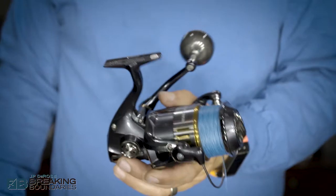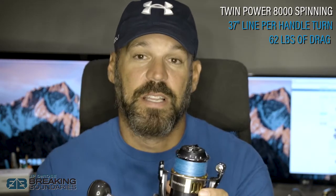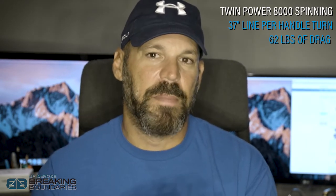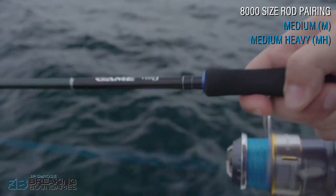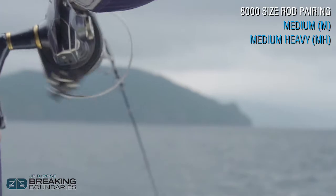Here are the stats on this spinning reel — it's got 37 inches of line per handle turn, but this drag kicks out 62 pounds of drag pressure. 62 pounds, and a slow retrieve makes it perfect for butterfly jigging, bottom fishing, or live bait fishing — anything where you're not trying to cast and retrieve. Compare this reel to the Italica 12 which kicks out 42 pounds of drag; this one kicks out 62. That is incredible.